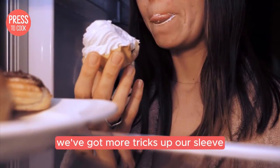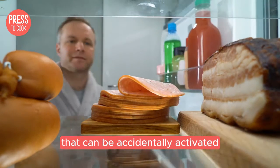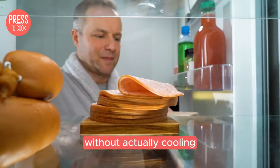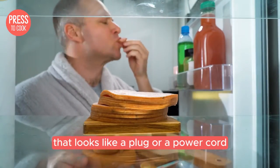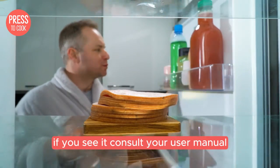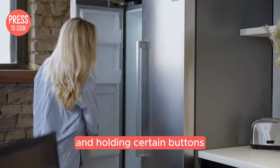If not, don't worry — we've got more tricks up our sleeve. Some models have a demo mode that can be accidentally activated. This mode is designed for showrooms and will make the fridge appear to work without actually cooling. To check if your fridge is in demo mode, look for a small icon on the display that looks like a plug or power cord. If you see it, consult your user manual to find the specific steps to exit demo mode — usually it's a combination of pressing and holding certain buttons.